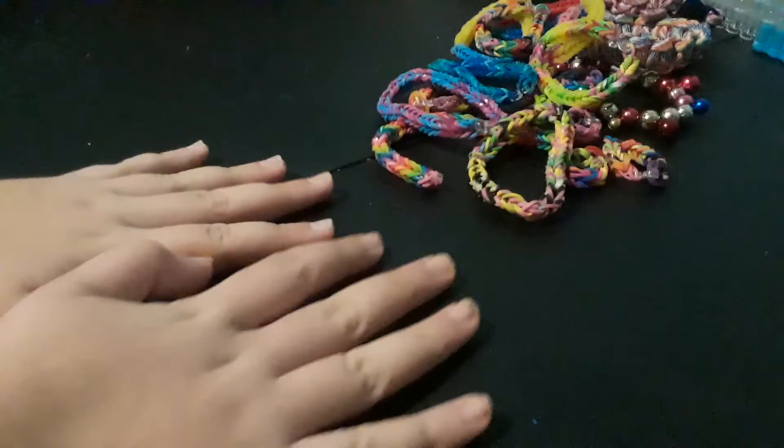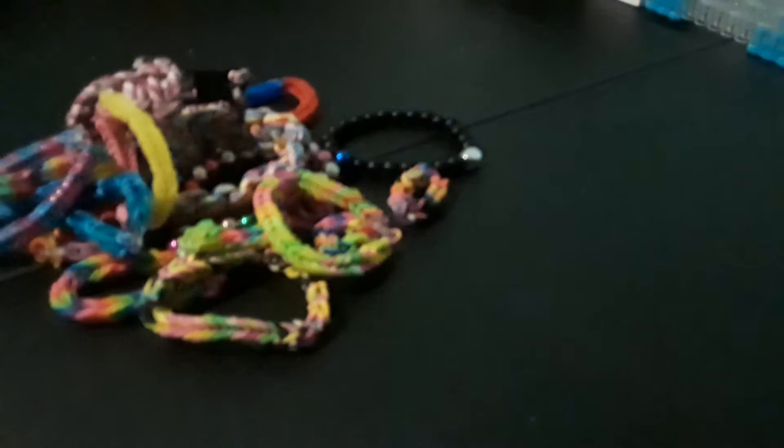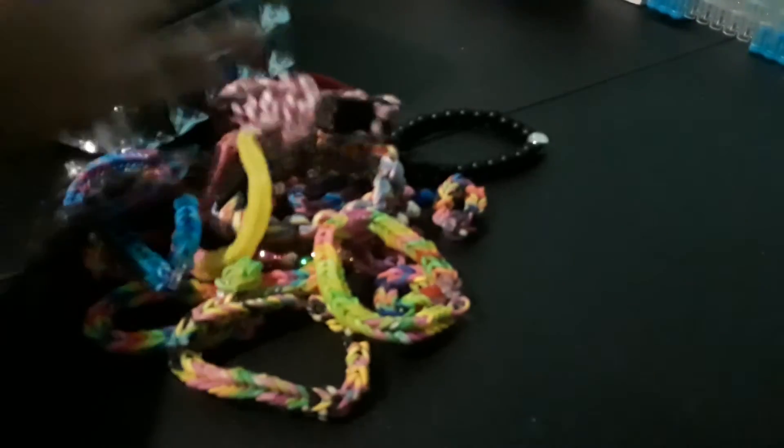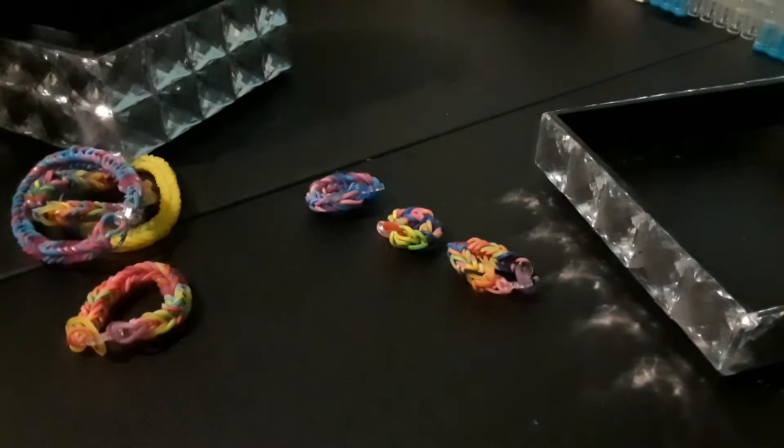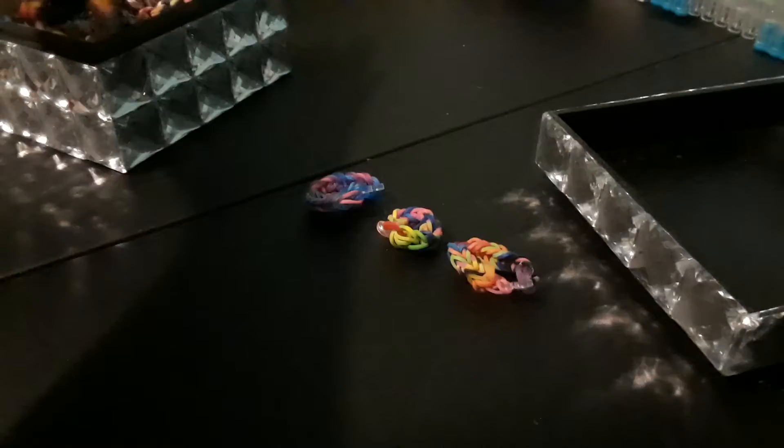Guys, I hope you guys enjoy this video. I'm sorry it keeps on freezing. Anyway, by the way, the comment of the day if you have made it far enough in this video is: comment down below if you would have ever made a Loom brand Christmas bracelet. I said that my comment of the days would be Christmas related. Comment that down below if you haven't already.